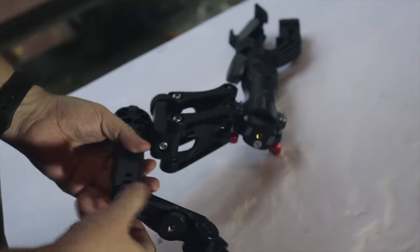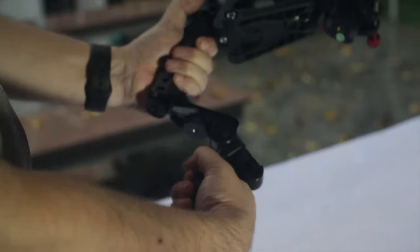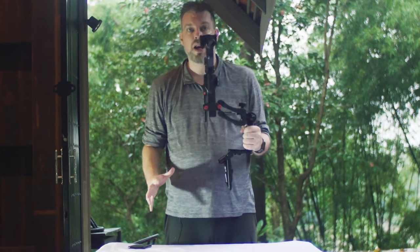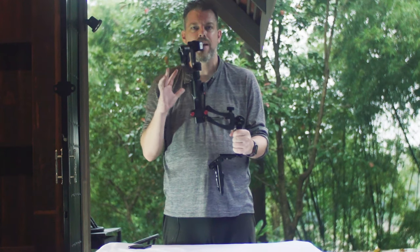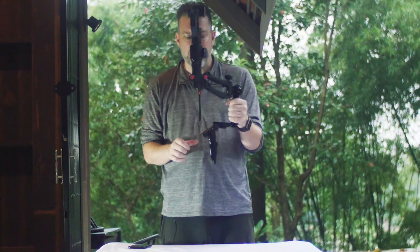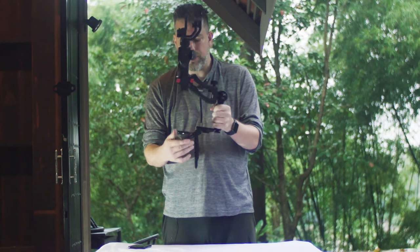Now you have a dual handle setup for two-handed operation. This gives you a little more stability when using your Bob M Handle with a stabilizer. This is especially useful if you have slightly heavier setups, need more mounting points, or want somewhere to set down your stabilizer between shots.